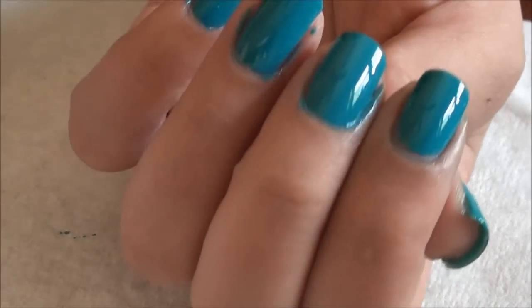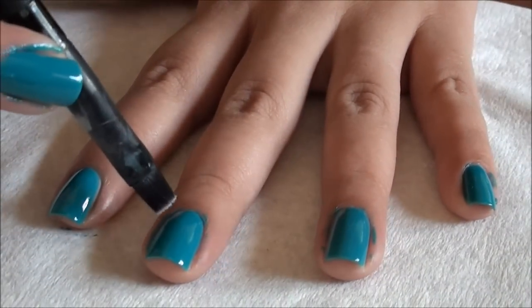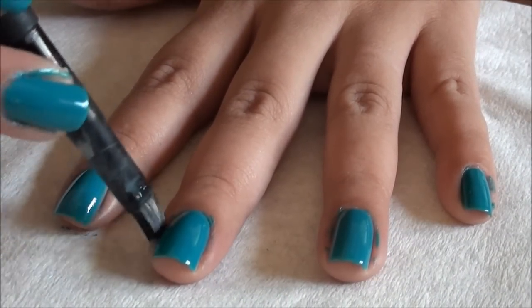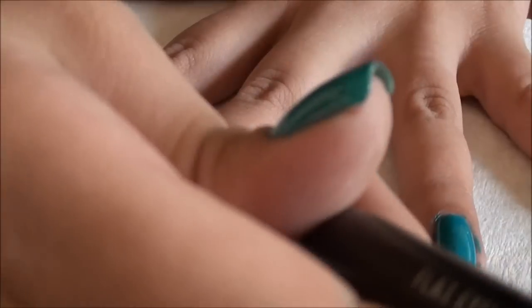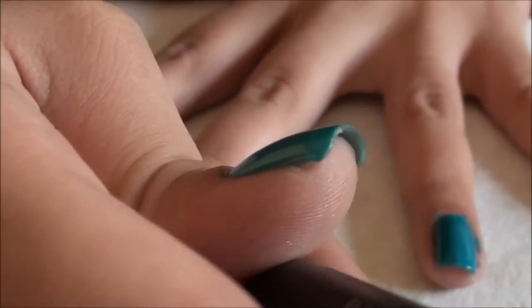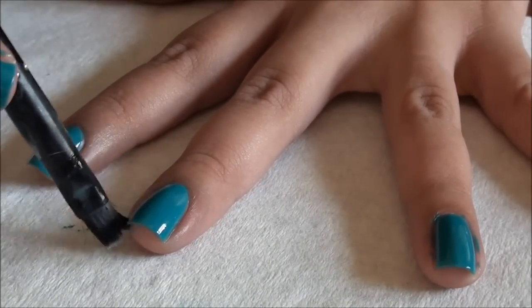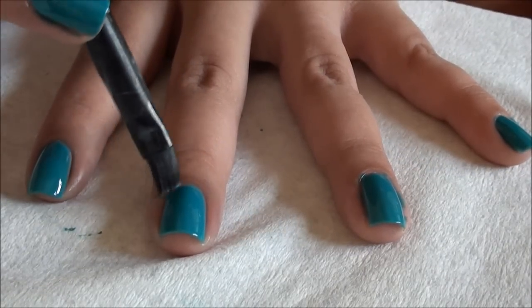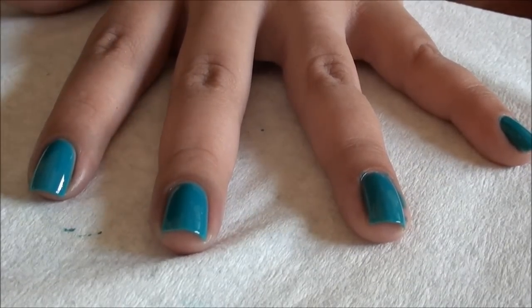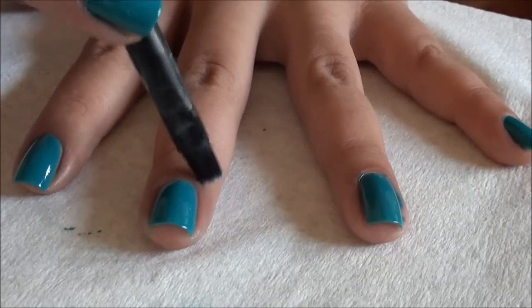You end up with that instead of that — see the difference? I'm just going to do the same on all of my nails. Once you get the hang of this, you are going to be a nail polish freak — you're going to want to do this all the time. You can use a Q-tip, but I don't feel it's as precise as a brush; you get really clean, crisp lines with a brush.